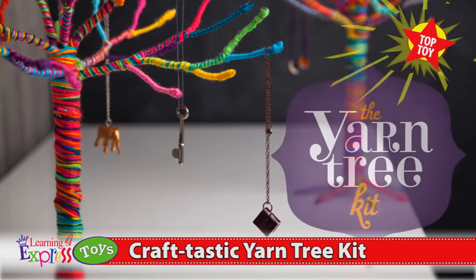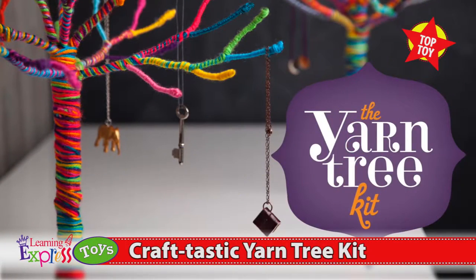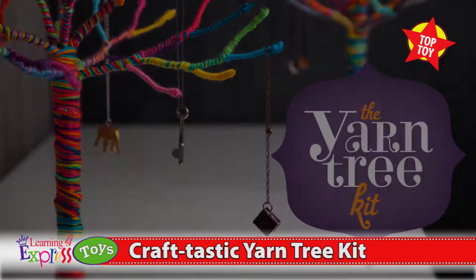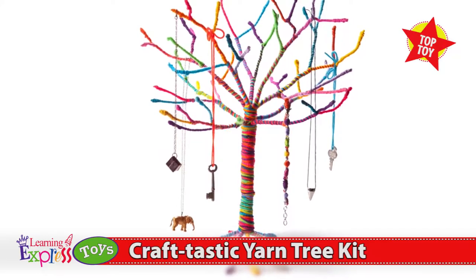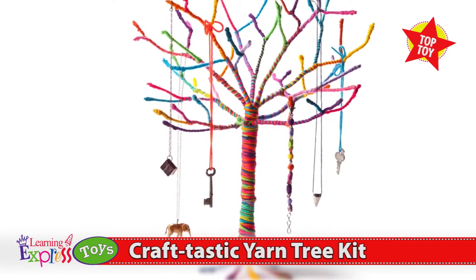Every crafter needs to branch out now and then. With the Craftastic Yarn Tree Kit, you can make a beautiful yarn wrap tree that is the perfect place for necklaces, earrings, and bracelets to hang out. It will be the envy of jewelry boxes everywhere.